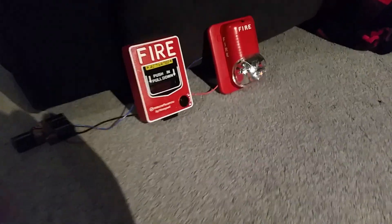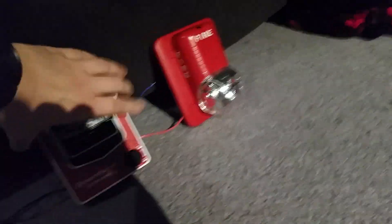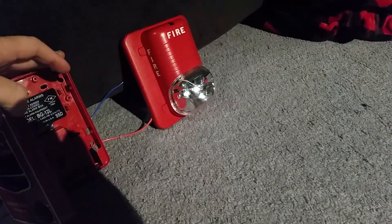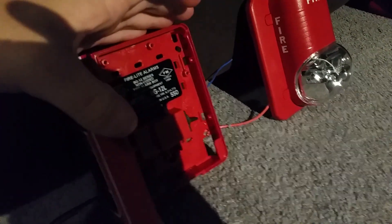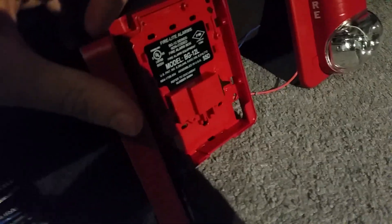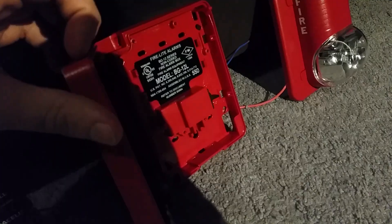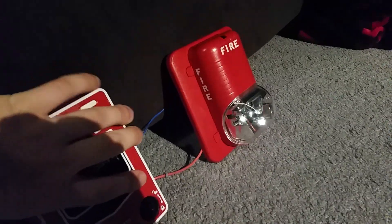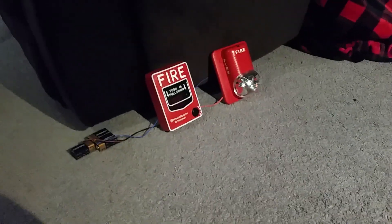Let's reset the pull station — I have to jiggle it to open it. See, the handle snapped back up. And see the model number: BG-12L. My battery's low on the camera, but it's BG-12L. Now let's close it. I just closed the pull station and the alarm just turned right off.